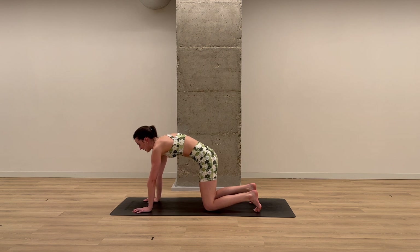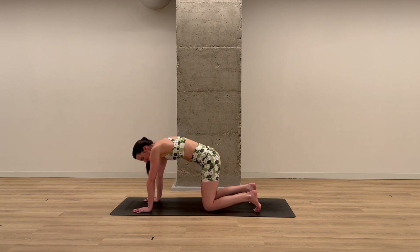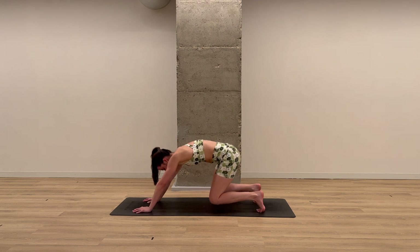One cat-cow here to reset. On your inhale, drop your belly down, chest up, look up. Exhale, tuck your chin to your chest, round the spine. Inhale flat back. Exhale, tuck your toes, lift your hips — down dog.